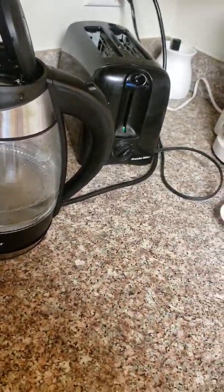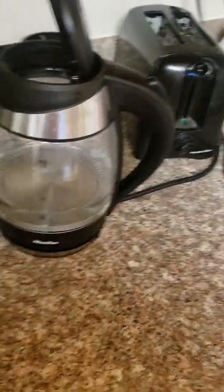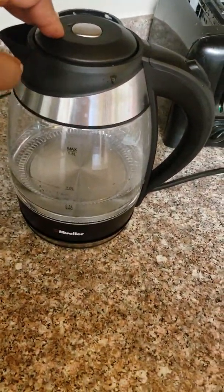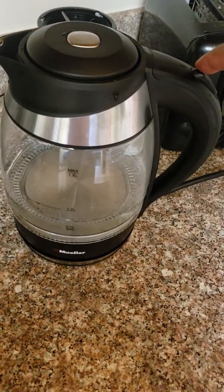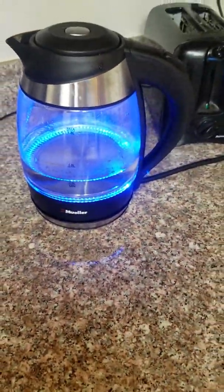There's a minimum of 0.5 liters that you must fill it to in order to use it. So I put some water in there, and I'm going to start it and press this button on top. And it turns blue — this is why I like it.